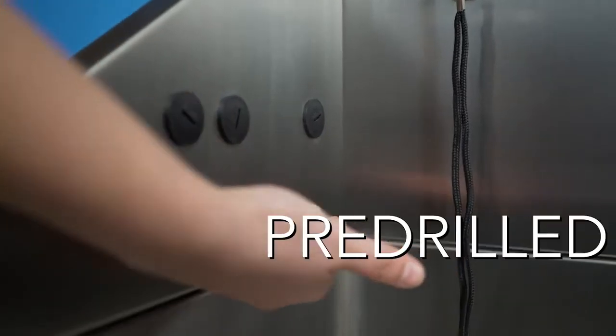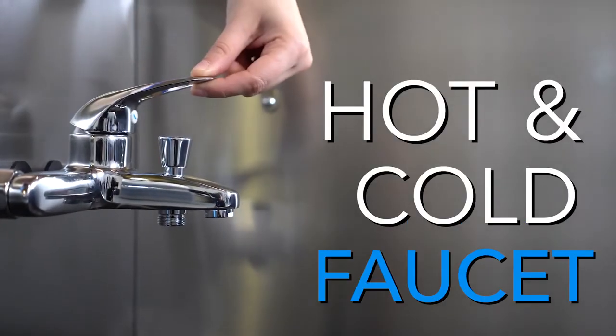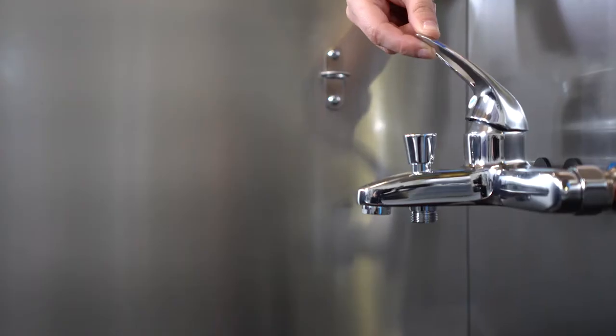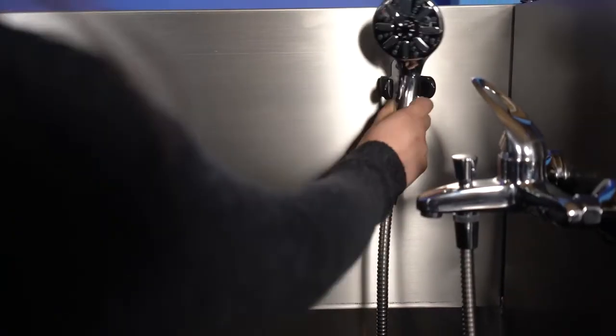Your tub will also come equipped with pre-drilled holes for a hot/cold faucet to be installed. Please note that faucet packages do not come standard with the tubs. However, your sales representative will be happy to help you find a faucet set that would best fit your needs.